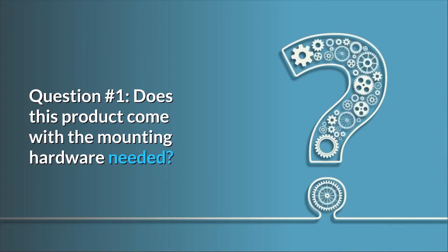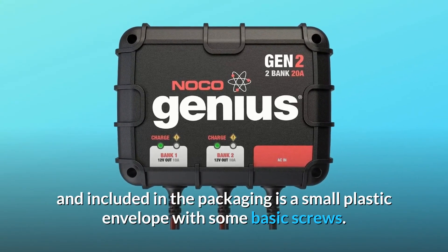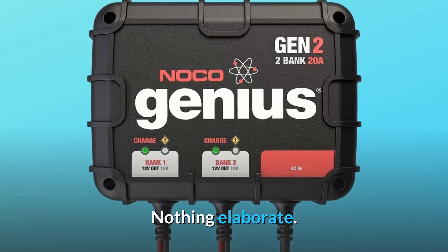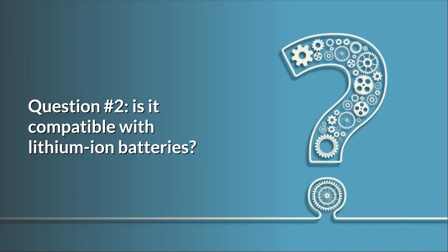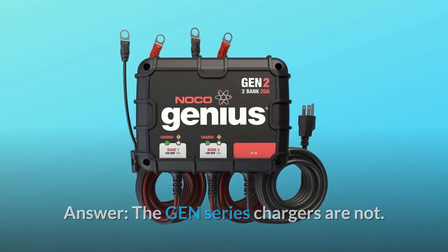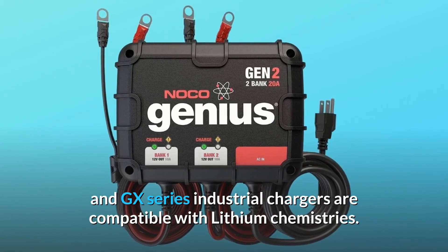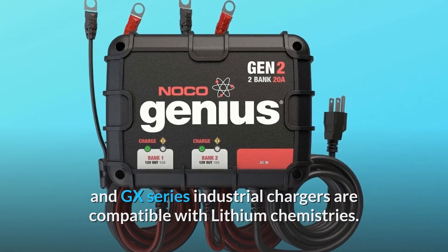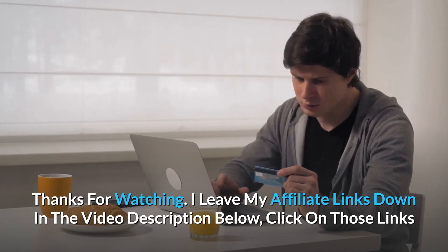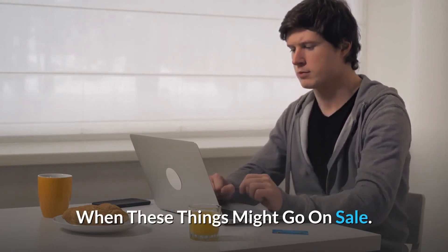Question number one: does this product come with the mounting hardware needed? Answer: this item has four holes that go from front to back, and included in the packaging is a small plastic envelope with some basic screws — nothing elaborate. Question number two: is it compatible with lithium-ion batteries? Answer: the GEN-series chargers are not. The multi-purpose G-series chargers and GX-series industrial chargers are compatible with lithium chemistries. Thanks for watching — affiliate links are in the video description below for the most updated prices in real time.